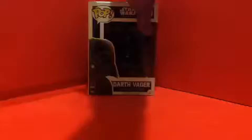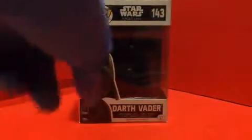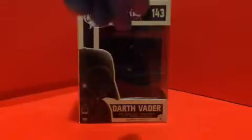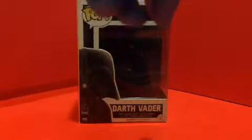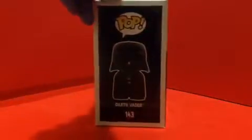Here is the packaging for the pop. We got the image of Darth Vader, we got Star Wars Rogue One, and the name, and it's recommended for ages 3+. On the side we got the name, the pop, the number, and the image on the bottom. On the top we got the image right here — they're exactly the same. On the other side, we got the full image of Darth Vader.